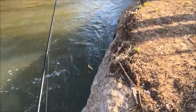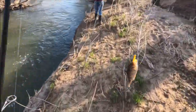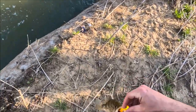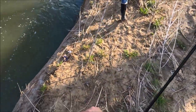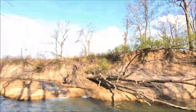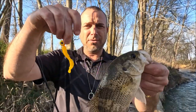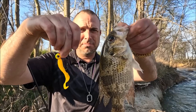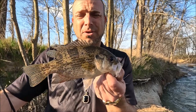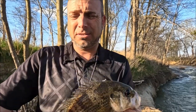Yes! Goggle eye! On a four-inch yellow grub — awesome. Finally got another one. They're all nice in here — they're always about eight inches. Good.